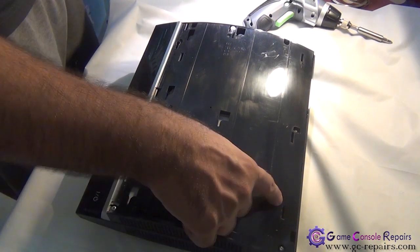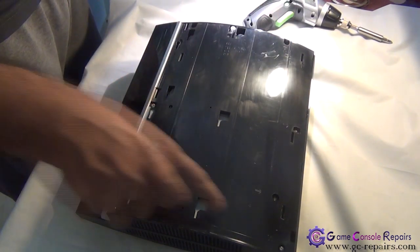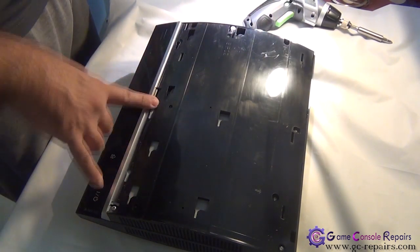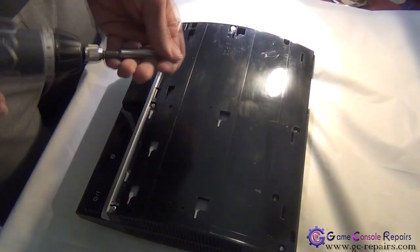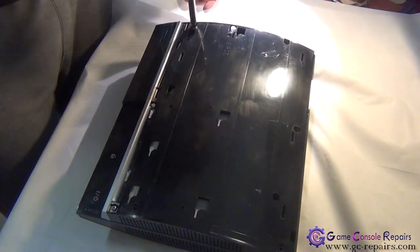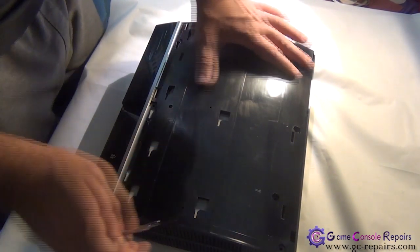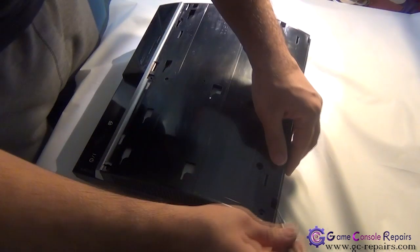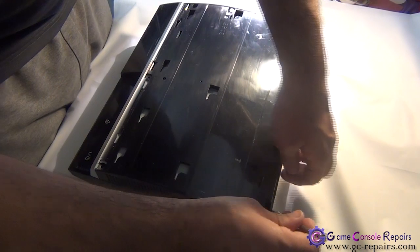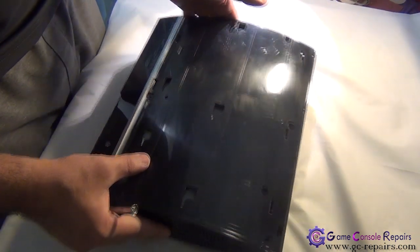Next, we will be removing all the Phillips screws. There are a total of 7 screws — these 6 are equal length and there is one smaller one. Simply take all these off. Next, you are able to lift up the top cover. There is a small clip here — simply use your small micro-turn screwdriver to unclip it and pull it up, so the top cover comes off.